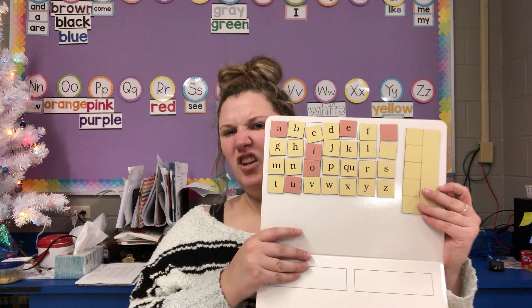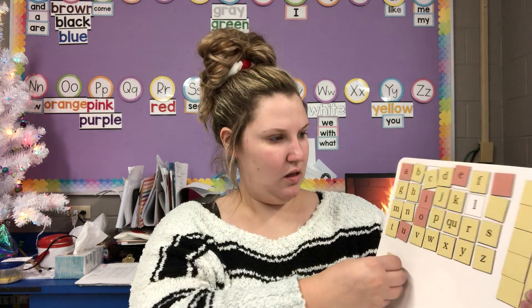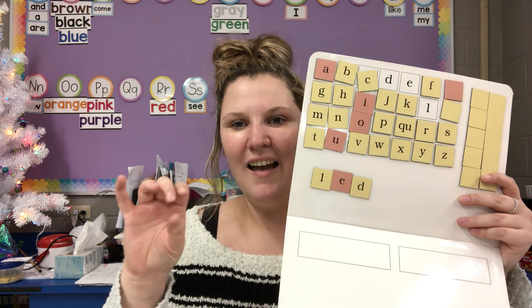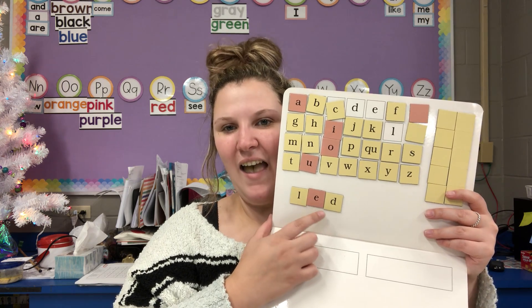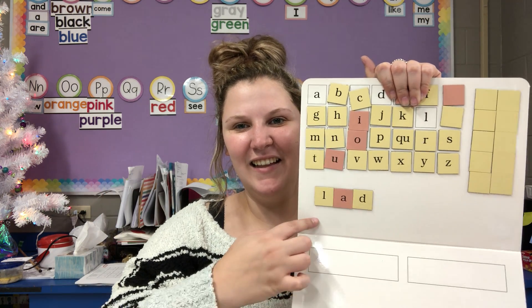I'm going to use my letter board again. You don't have to get yours out right now because we're just going to practice tapping. I'm going to make the words and we're going to tap them out. L, e, d — lead. L, a, d — lad.